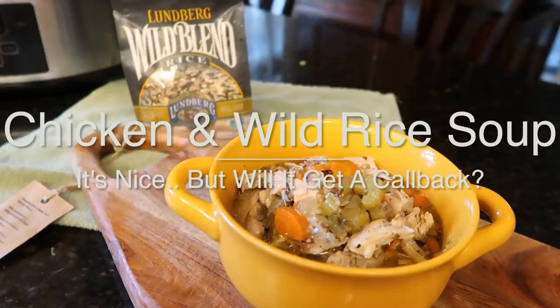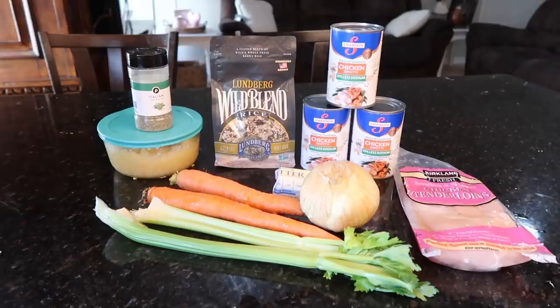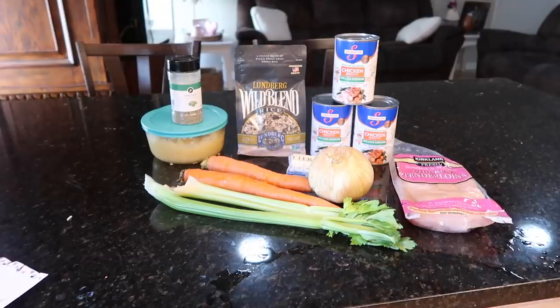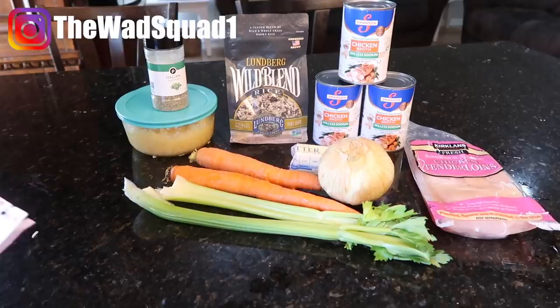On the menu tonight is chicken and wild rice soup. This has been on my menu plan for a full year — something about it just sounds so comforting and cozy. Also, we got a house update but not what you're expecting — a new one was listed, nothing too exciting, I haven't looked at it yet.